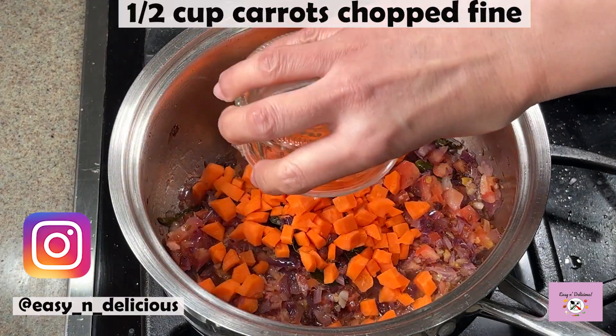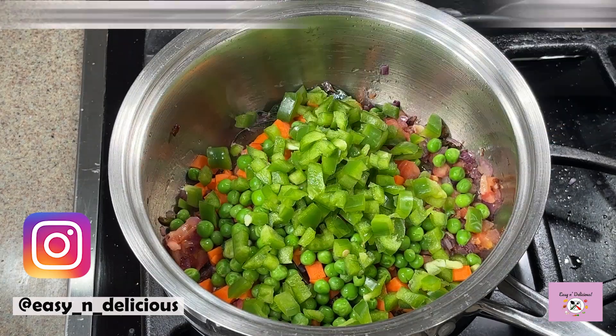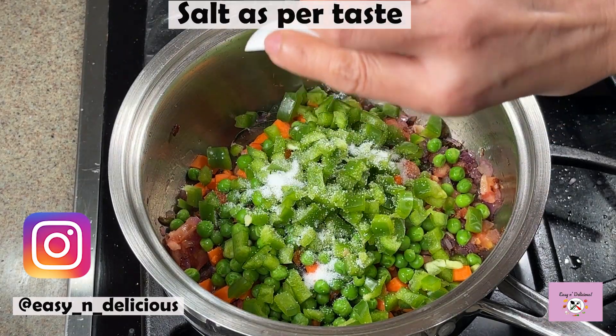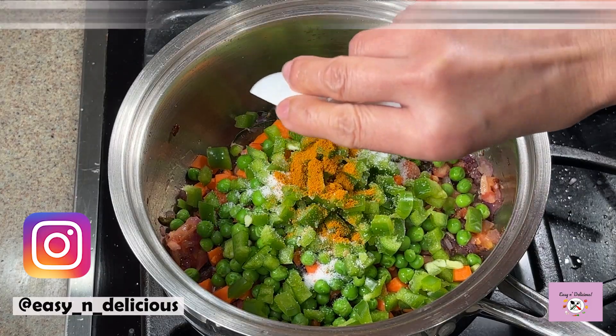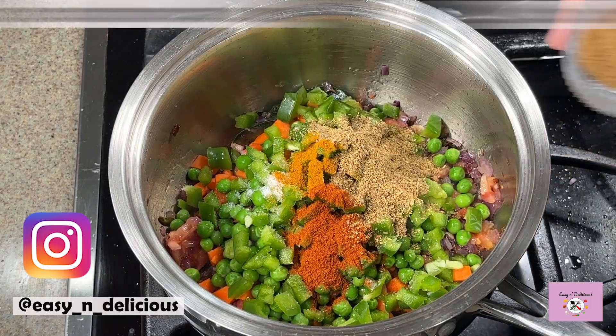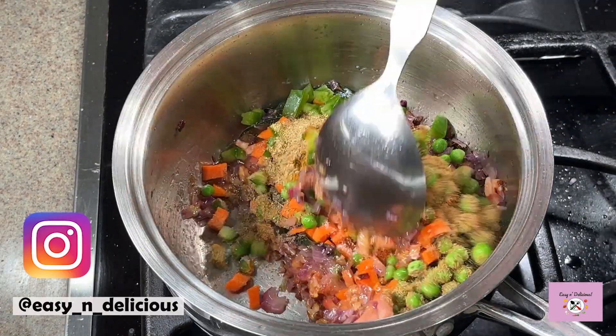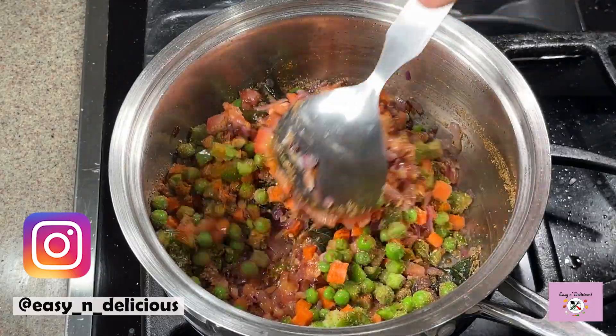You can even add cauliflower and beans if you like to make it even more healthy. Adding the seasonings now to add more flavor. This garam masala is my mom's recipe — I've shown the recipe and added the link below.